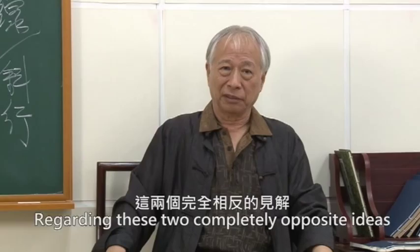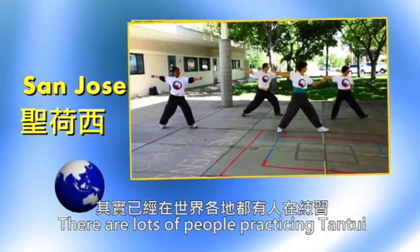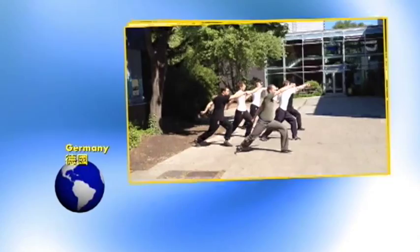His background includes teachers who were considered the top men in their field, including Liu Yun Zhao, the instructor of Chiang Kai-shek's bodyguards, and Han Cheng Tang, a top instructor who defended his ability in national fighting competitions.